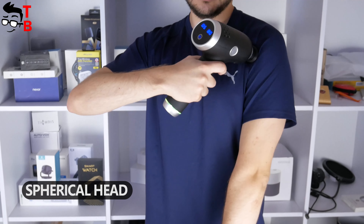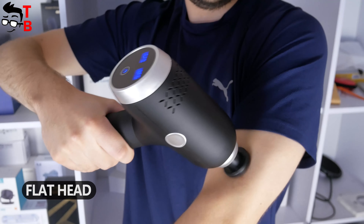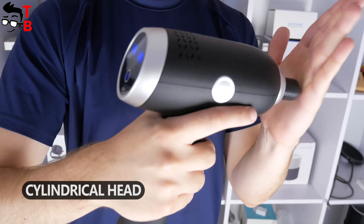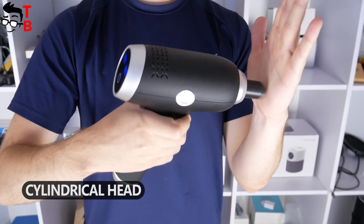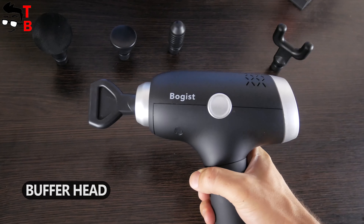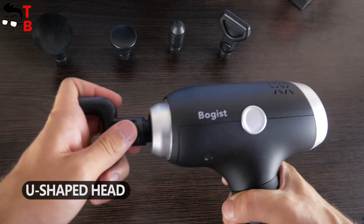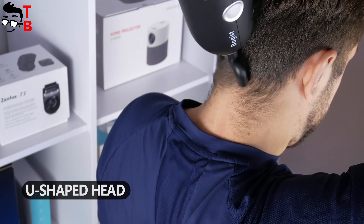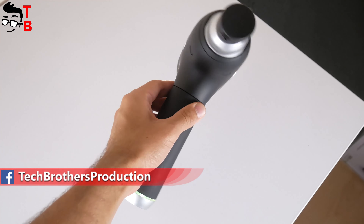Boggest V1 massage gun comes with five head attachments. The first one is a spherical head, suitable for large muscle groups. Then we have a flat head for relaxation and chipping for various muscle parts. The next head is cylindrical, suitable for impacting joint tissues such as meridians and soles of feet. There is also a buffer head for massaging soft tissues and muscle groups. The last head is U-shaped, great for massaging the neck and spine.